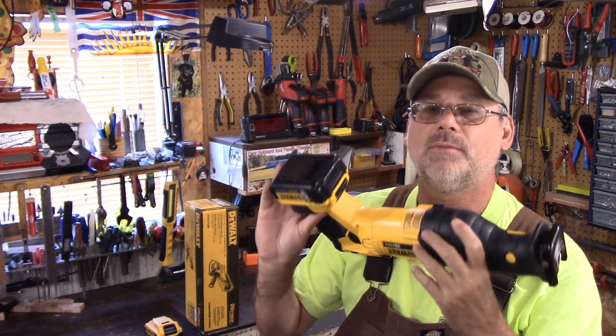Well, welcome back to Steve Robb Reviews. A couple of weeks ago I did a review on this reciprocating saw from DeWalt.